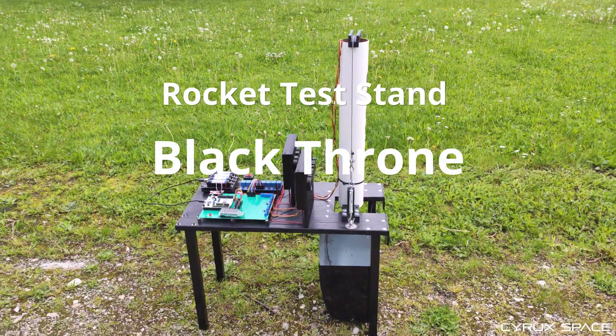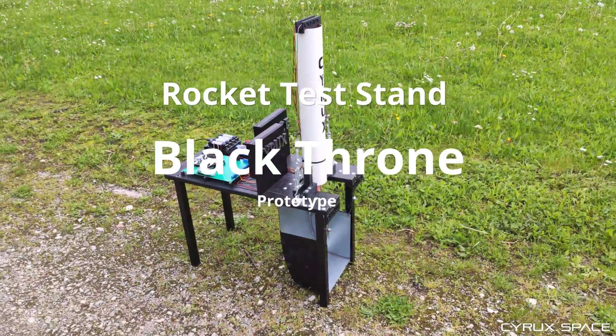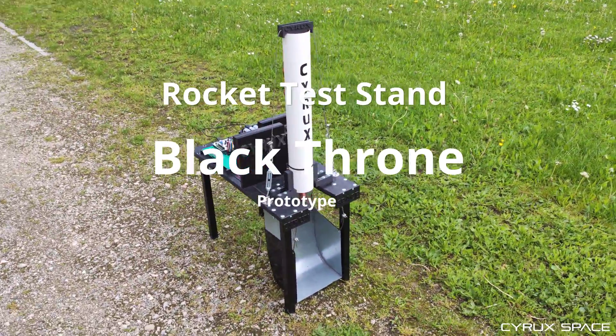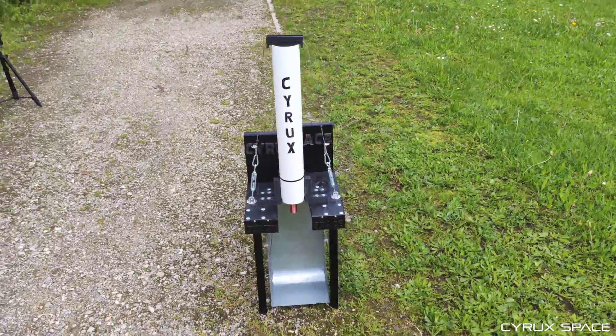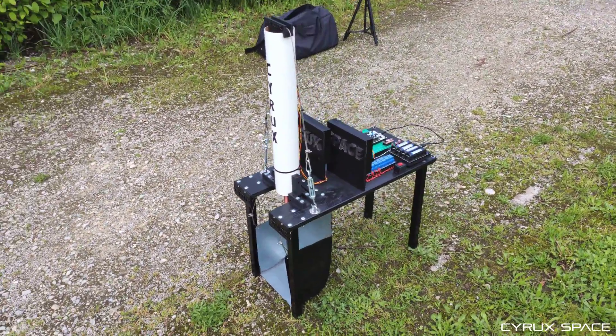Hello guys, I hope you're doing fine and welcome back to Cyrox Space. What do we have here? Well, this is my little decent rocket test stand, Black Throne. And what does it do? Well, exactly that what it sounds like. So let me give you a quick introduction with some details.